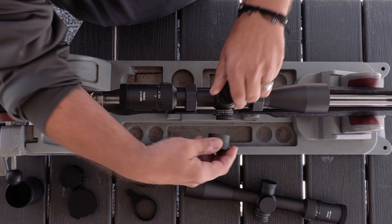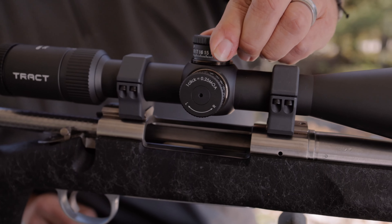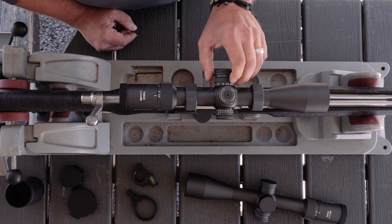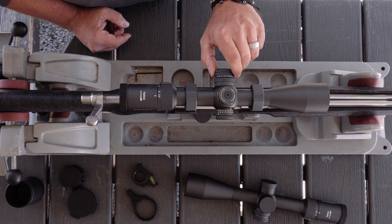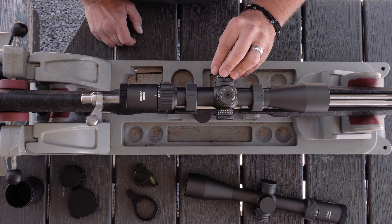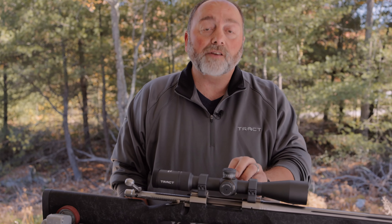This model features capped windage and elevation turrets that are resettable to zero. Side focus parallax that dials from 10 meters all the way to infinity. And an illumination dial that allows you to dial 11 different intensity settings with on and off settings between each of those.